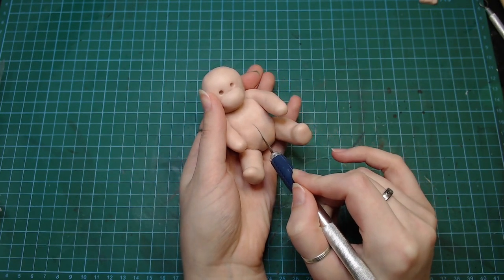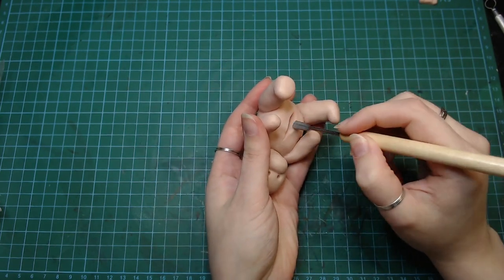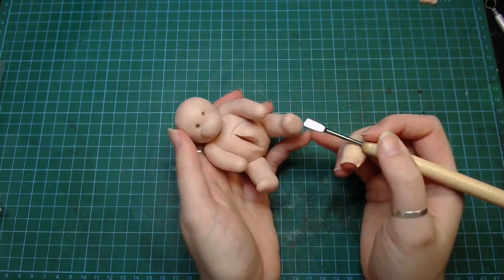I fattened the little guy up a bit and cut the stomach open. The color of the clay here is really not doing me any favors.